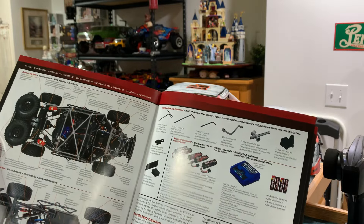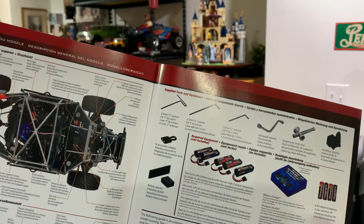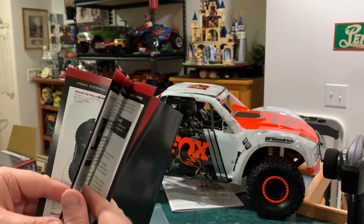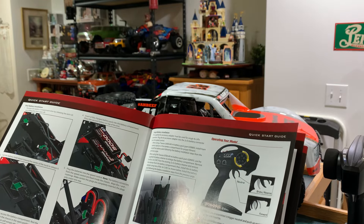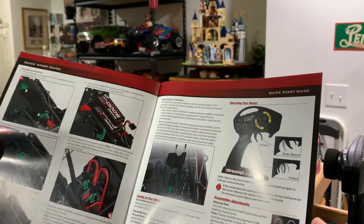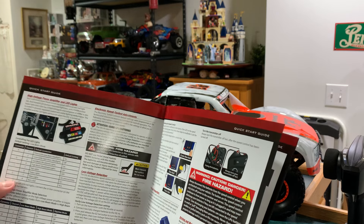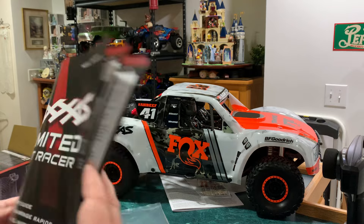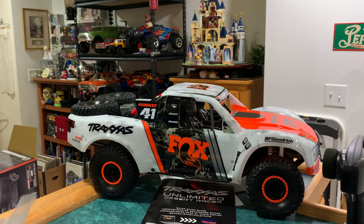Going into the manual — I'm going to need some batteries for the truck, some double A's for the radio. It covers how to install batteries into your truck. I've got a couple 5000s, so we're just going to fire it up and see what it does. It's in different languages — your typical Traxxas manual.